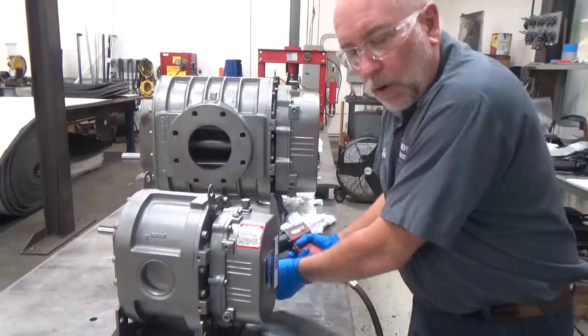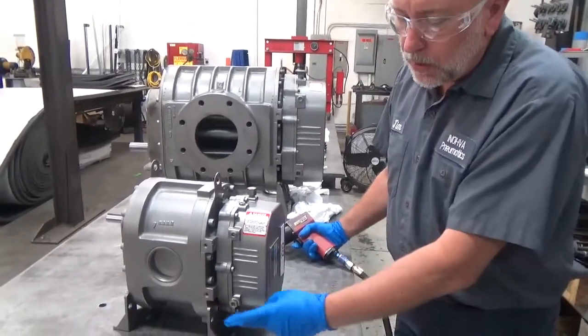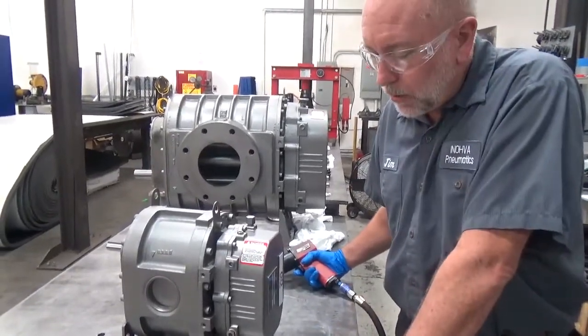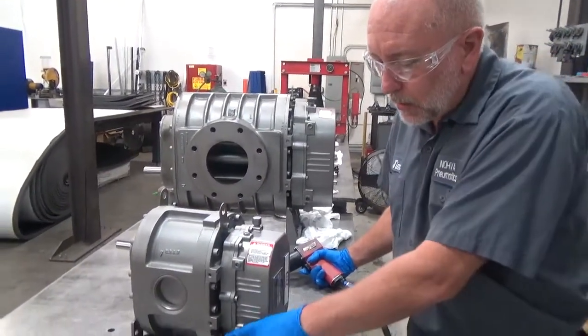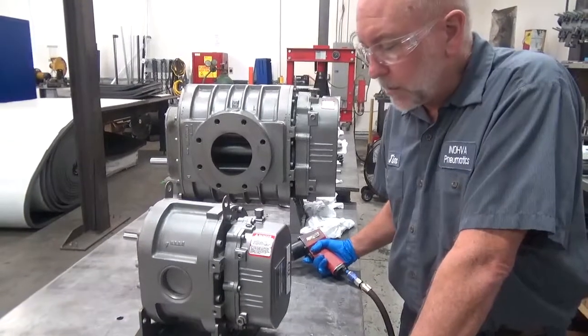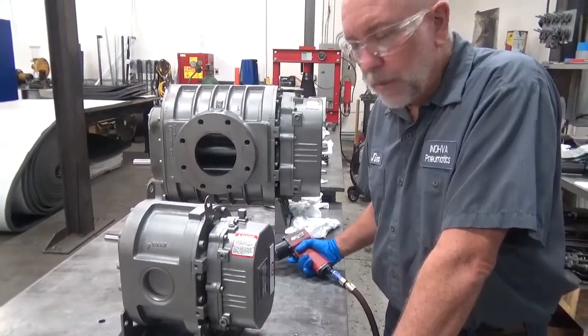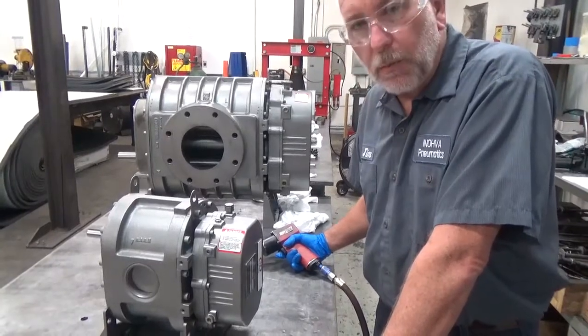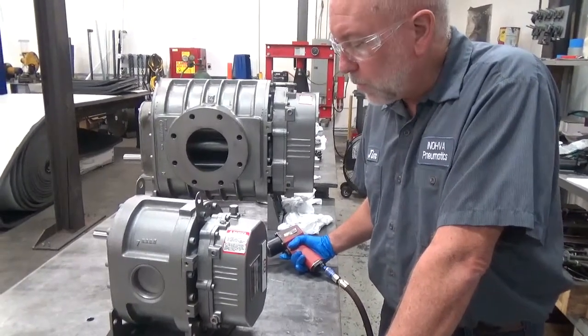With the blower set up in a vertical configuration, we've got sight glasses at the bottom. When we lay this down into a horizontal configuration, these sight glasses are going to end up at the top and the bottom, and that's not where we need them. So we're going to take the cover off so that we can put the cover where we need it and move the sight glasses and the pipe plugs around where they need to be.